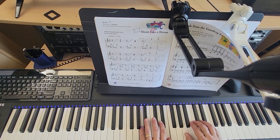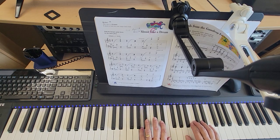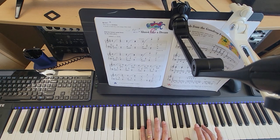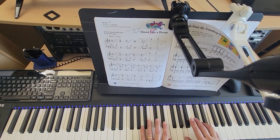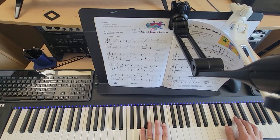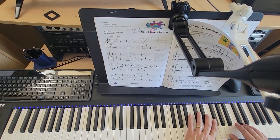One and two and, three and four and, one and two and, three and four and, one and two, three and four. One, two, fermata.